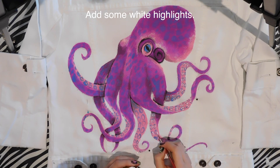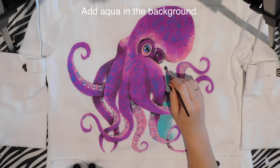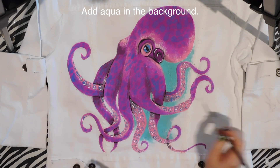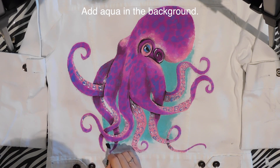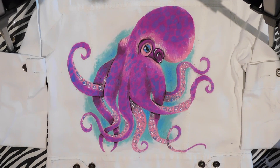Then I'm going to add some white highlights — highlighting those suction cups and also doing some highlights in his eye. Then around the octopus, all over the place, in a sort of fanned-out pattern, I'm going to be adding that aqua I mentioned, just filling in all the spaces.